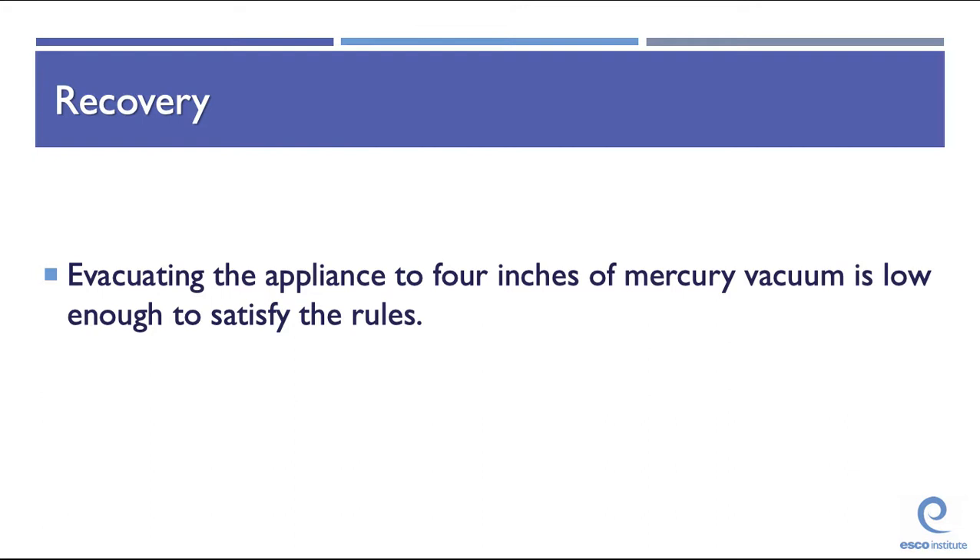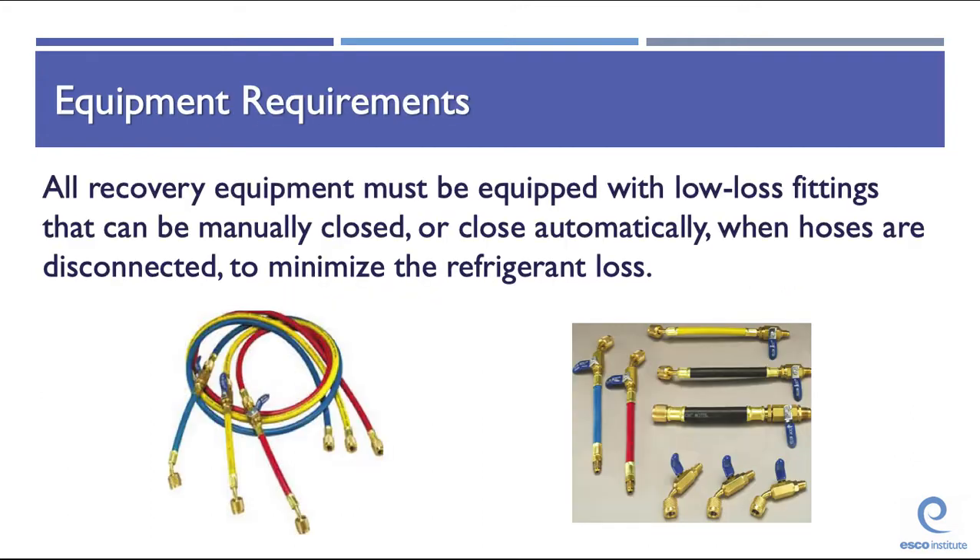Evacuating the appliance to 4 inches of mercury is low enough to satisfy these rules. That's a key number — 4 inches of mercury for the passive requirement. All recovery equipment must be equipped with low-loss fittings that can be manually or automatically closed when hoses are disconnected to minimize refrigerant loss.